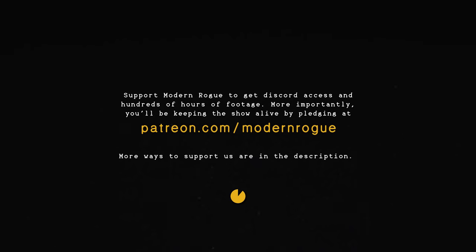Modern Rogue is supported in part by viewers like you at Patreon.com slash Modern Rogue. In the description you can find all of our credits and additional ways to support the show.